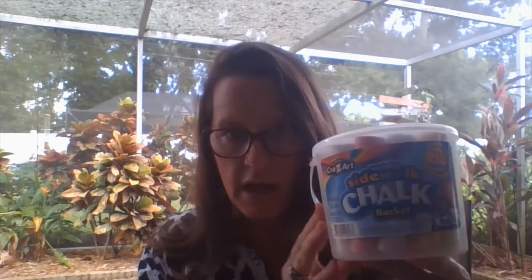The first thing we need is chalk. I found two different types of chalk. I found a pack of white chalk at school, and then in my garage I found some sidewalk chalk. You can use either kind. I think for this I'm going to just use some sidewalk chalk or some white chalk.